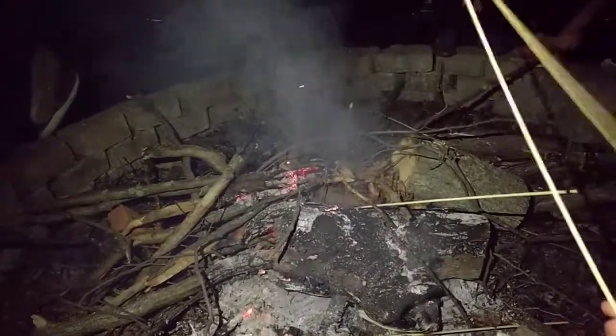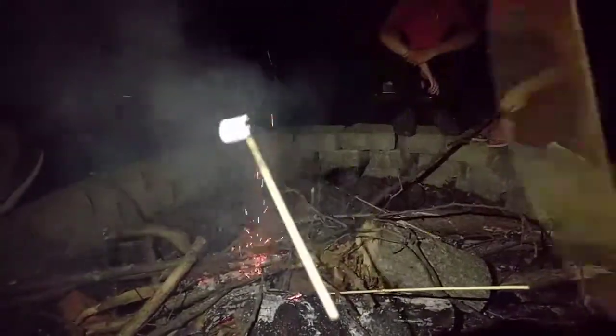Alright. Sometimes you'll find yourself with another stick, so you'll have to battle to keep your marshmallow on. But, as you see, we are beginning... Oh, it's not roasting at all. We've got a little bit of a roast right there. That may or may not just be wood marks.